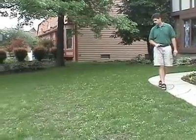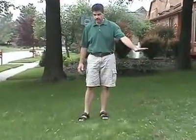As you notice, if you look at this lawn here, number one, you see lots of weeds, and two, you see some bare spots. Where did they come from?